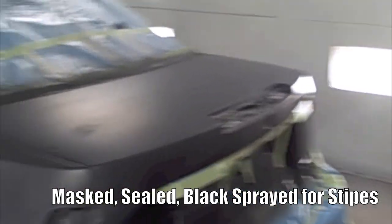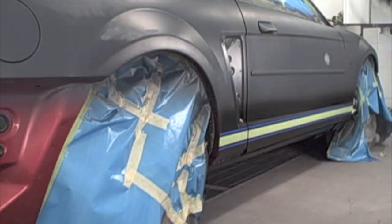Hello, welcome to Butler Community College. Today some students are going to show you how to spray a tri-coat.